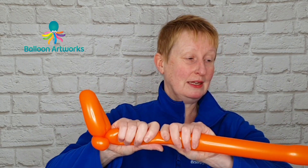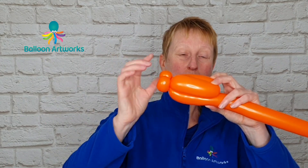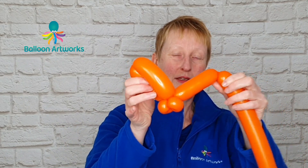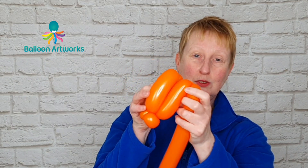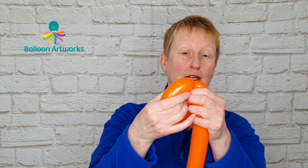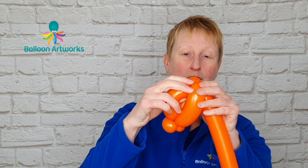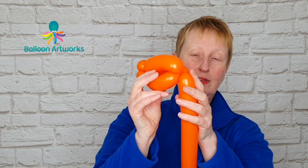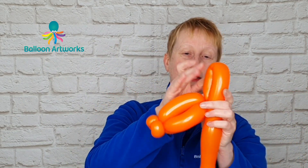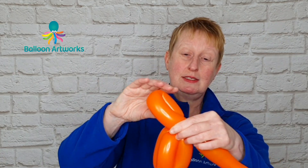Give your balloon a bit of a squeeze, bend the balloon over, and we want to make another bubble to match this one — again very close in size. Then we're going to pass this bubble through the center of these two bubbles, and this is called a roll through. Just part these bubbles slightly at the same time as you push that bubble through the center, and then lock everything together.